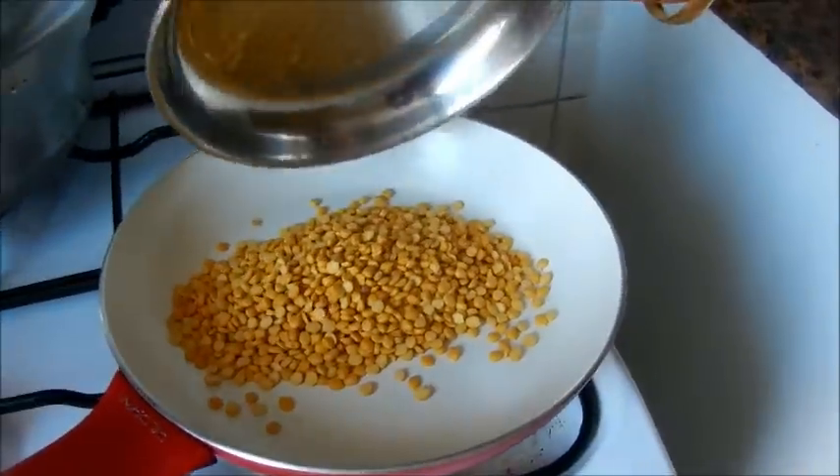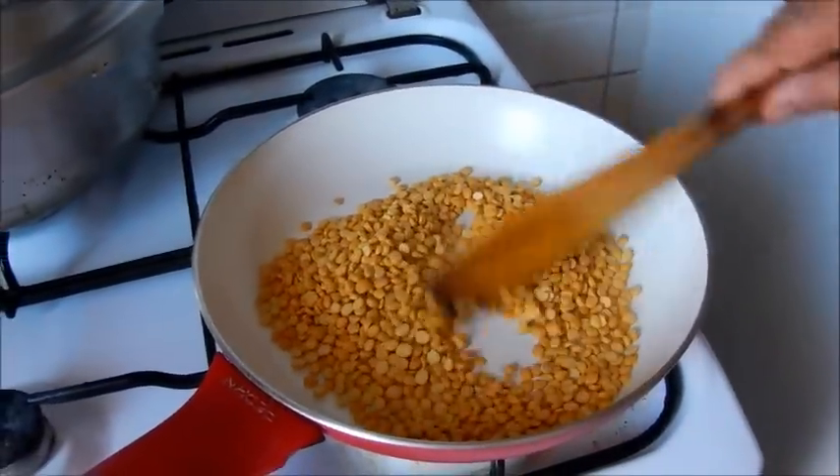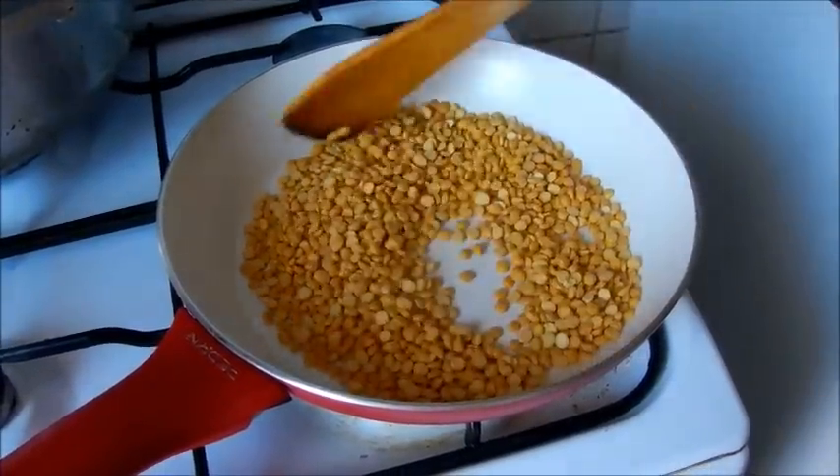I will pour the garlic in the water. I will pour one glass of garlic. For 5 minutes?